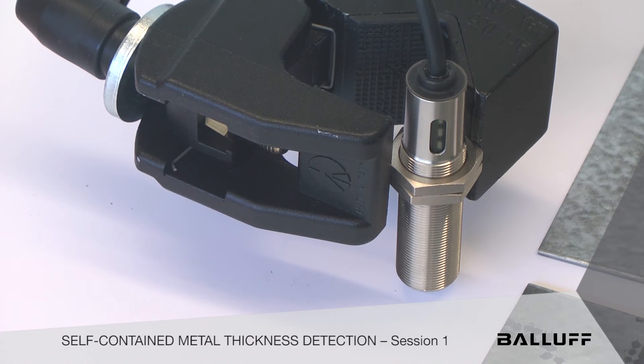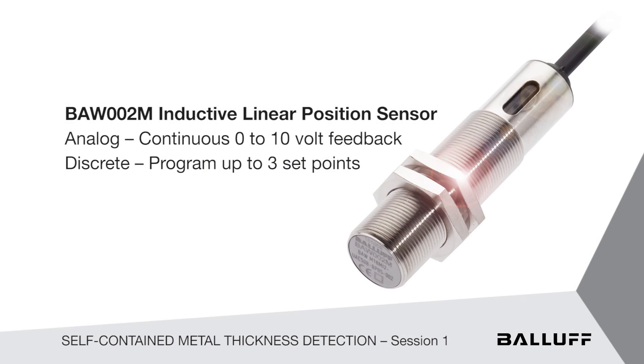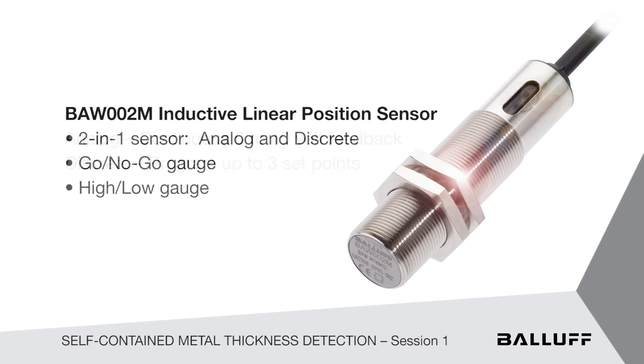The very unique one we wanted to show you today has not only continuous zero to 10 volt feedback — continuous analog feedback — but anywhere in the travel of that five millimeters, we can program in three discrete set points without the need for an ancillary analog input card into your PLC. That saves a lot of money, trouble, and time. So we can create a go/no-go, high/low gauge with one unit for metal targets. We're going to show you what that looks like today.